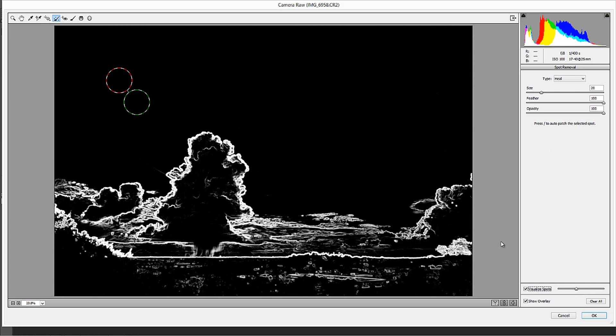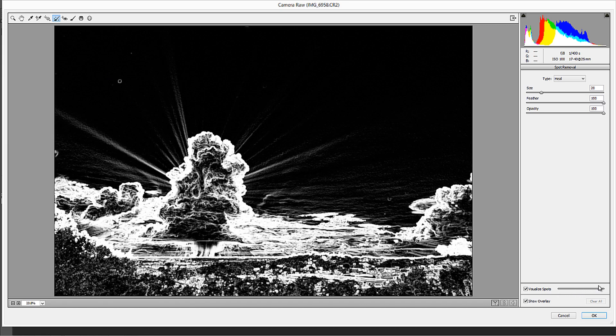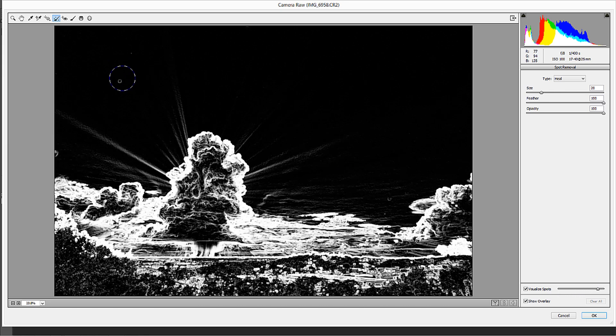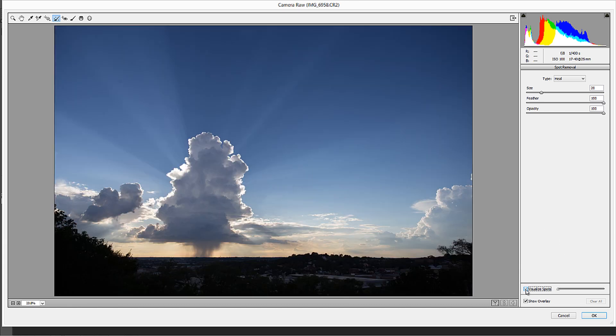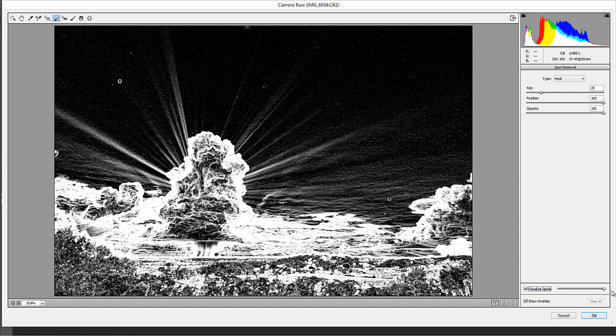I'm going to go ahead and clear all my spots. As you move this slider to the right, you'll start to see those spots appear. That one spot I showed you — see how it's starting to show up as a little circle? So if I take Visualize Spots off, now we can tell that's a blatant spot. But let's take this all the way up and see if we can find more spots. There's one right here, there's one right here, there's one right here — all these little circular spots are actually dust spots on your sensor.